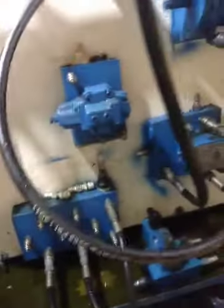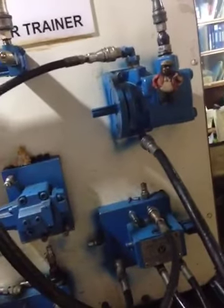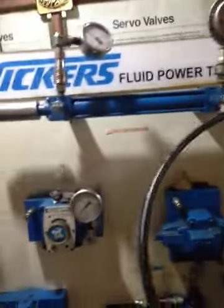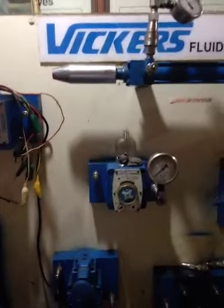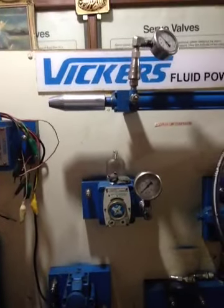Once we monitor the pressures at different points on the machine or plant, it becomes easy to diagnose and troubleshoot any problem. These pressure gauges act like sensors — the heartbeat of the hydraulic machine.